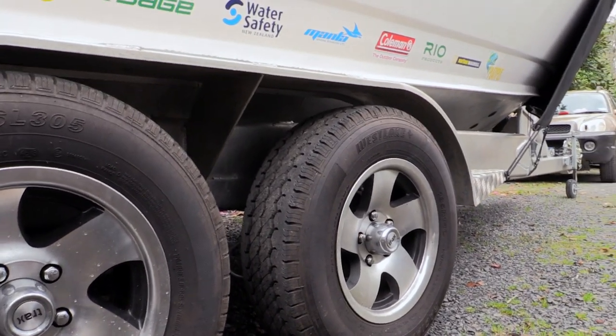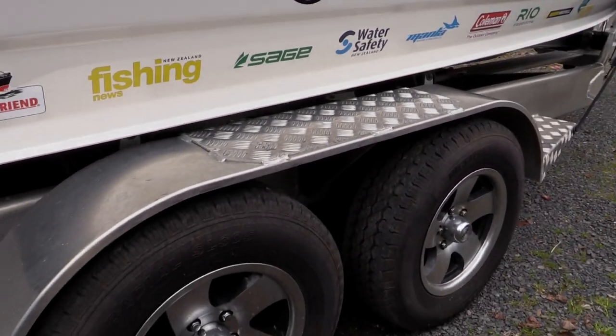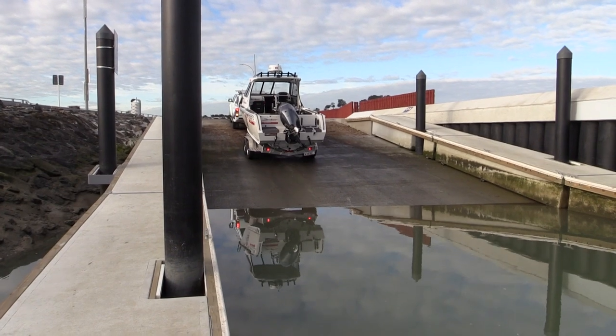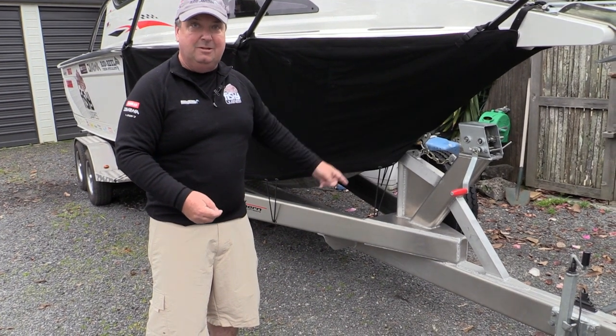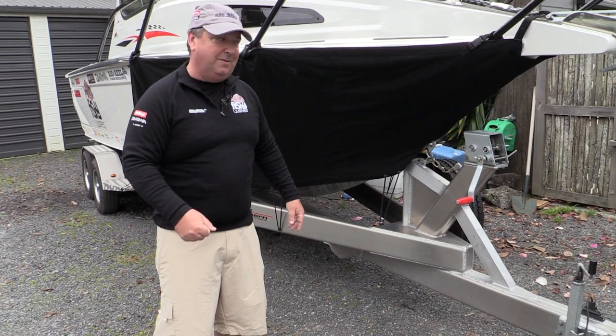The whole boat is mounted on an alloy brake tandem axle trailer, which is really good. The alloy makes it very light — about 30% lighter than traditional galvanised trailers — so you've got less weight to pull but still the same amount of strength, and it tows very well. We also carry a spare tyre because there's nothing worse than getting a puncture and it stopping your day's fishing.